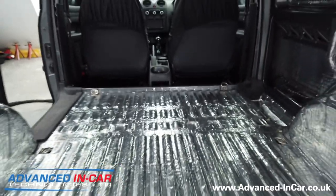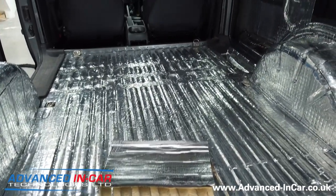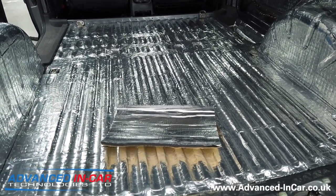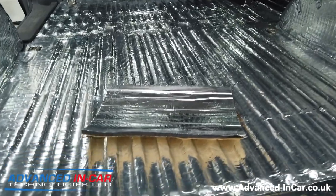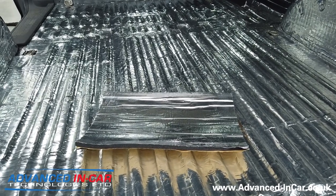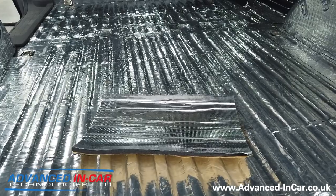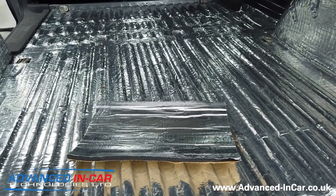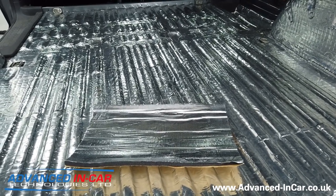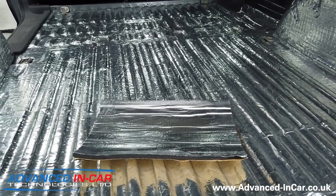We're going to cover the sides, doors and roof with the thermo liner. That will create even more sound deadening but most importantly adds thermal insulation as well, which is what this customer requires. The next exciting stage is cutting out the carpet for all of the ply panels, fitting and stretching and gluing that on, fitting the roof panel and the lights - we'll come back at the next stage.